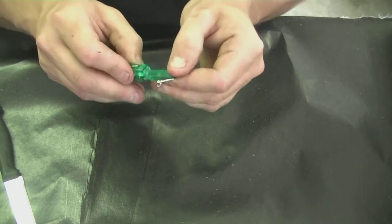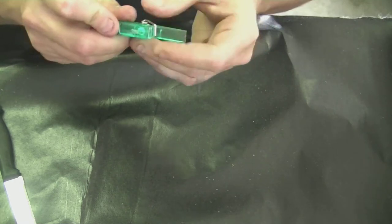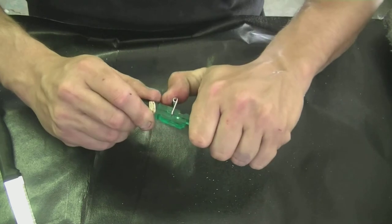Our gun is now almost finished. Next you're just going to want to put the spring back onto the clip. Make sure that one of the holder thingies goes into the slot that we created with our knife.